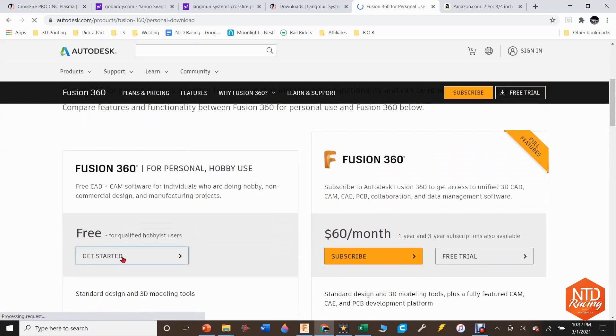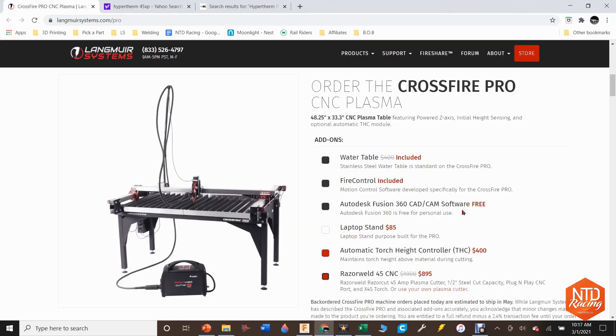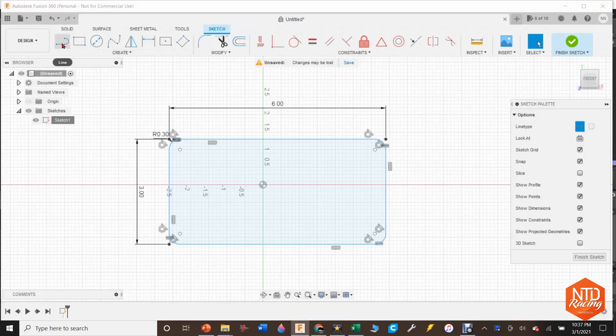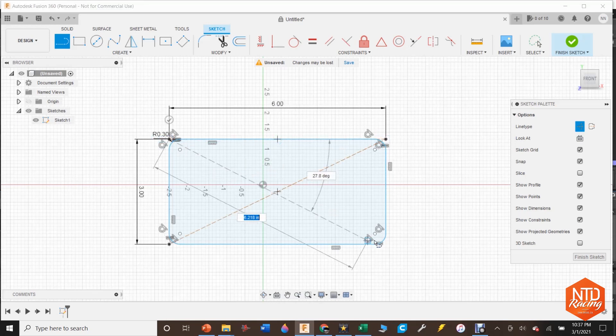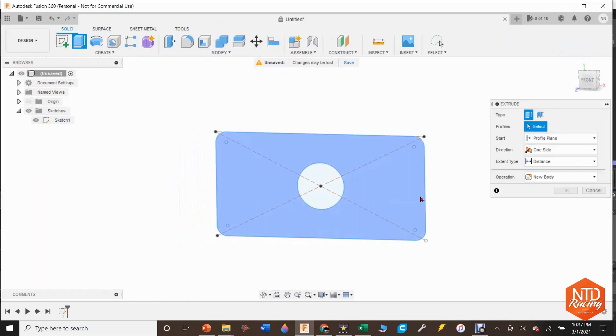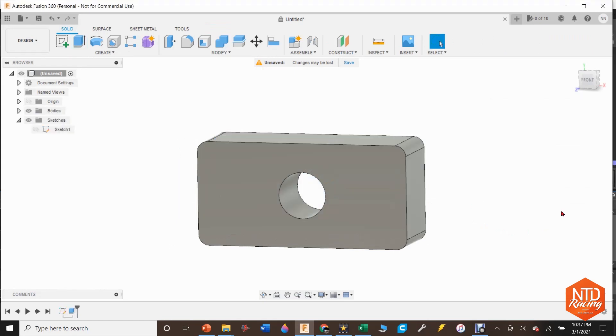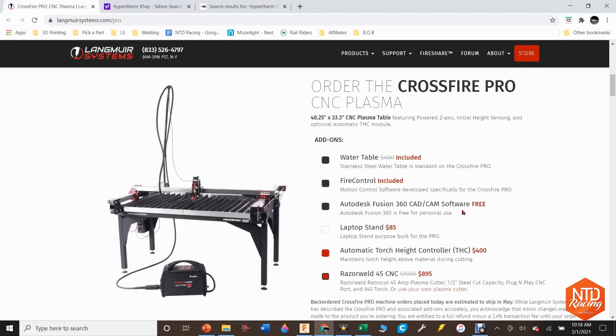After using Fusion 360 for a while and overcoming the learning curve, I find it very easy. I'm making two videos right now — the first will be me using Fusion 360 to make things in two dimensions and running all the way through the CAM program and onto the Crossfire Pro. I'll follow that up with me using Fusion 360 to make three-dimensional items like my race truck suspension, then breaking up those parts, flattening them down onto a flat sheet, and cutting them out on the Crossfire Pro — all without spending any more money than you have to.